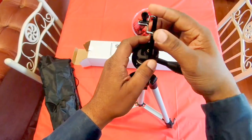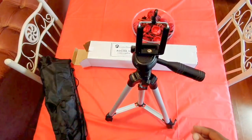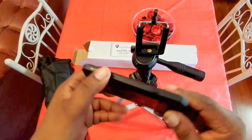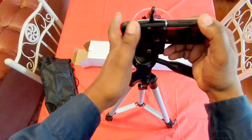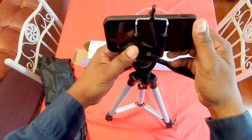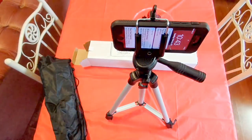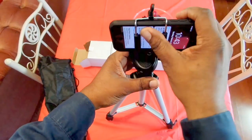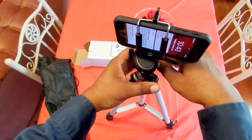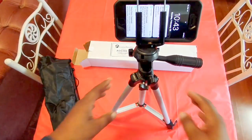I got my iPhone here and it has a case on it, so you can see that it'll hold phones with a case also. That's how it looks right there — and you can tilt your phone as much as you need it to film whatever you're trying to film.